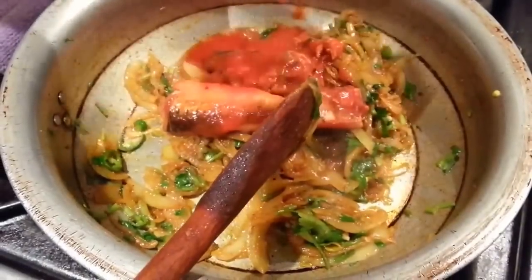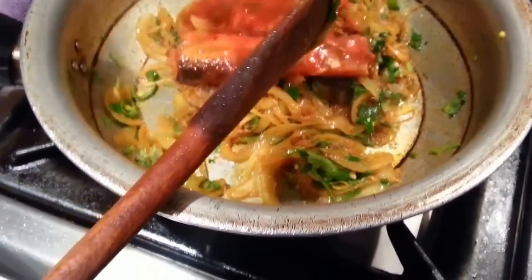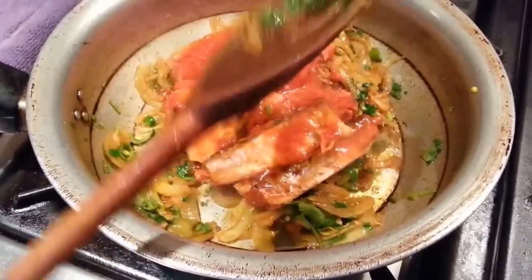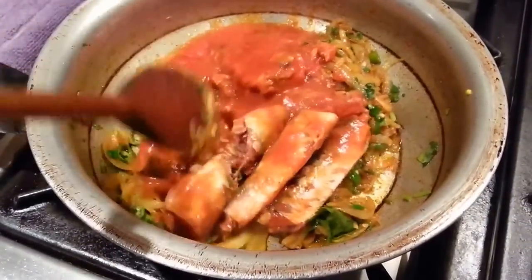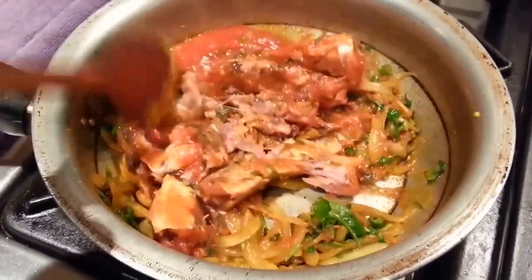Now add your sardine in there — put the sardine in and mix everything together.